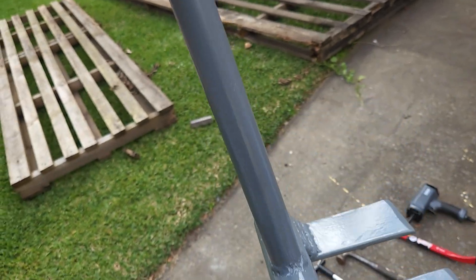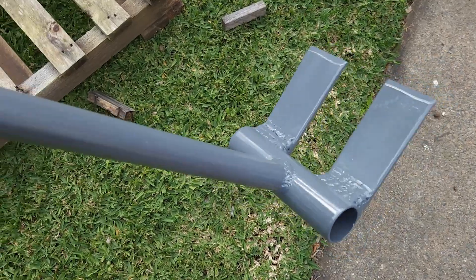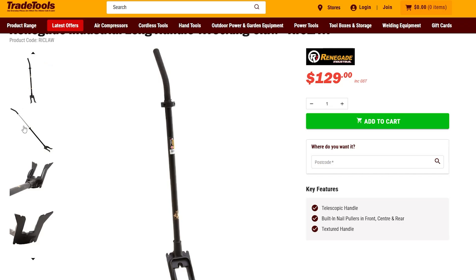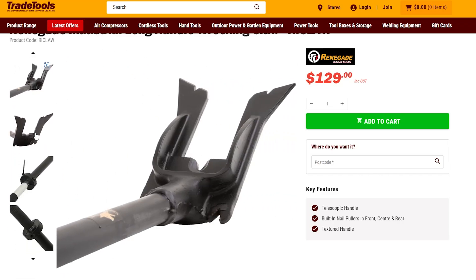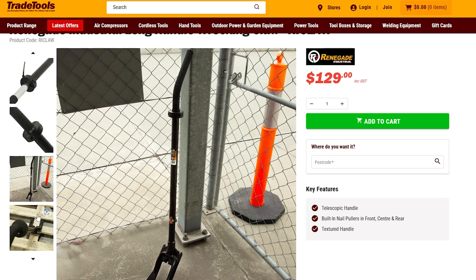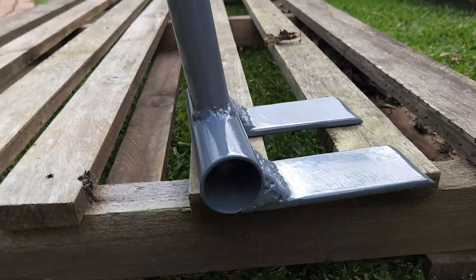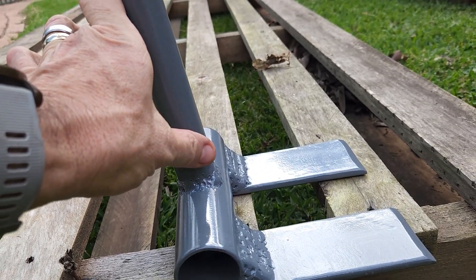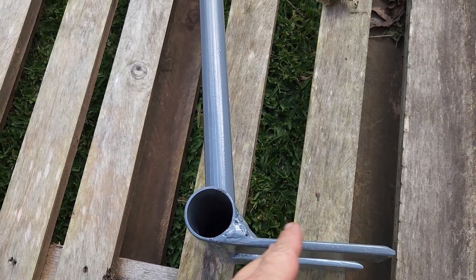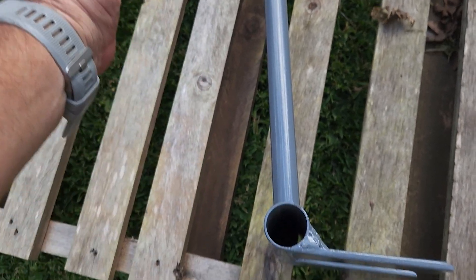What caused me to make my own? Well, there I was at Queensland Trade Tools and I was literally about to buy their version of the pallet puller — pallet dismantler, whatever you want to call this tool. Theirs was $130 off the shelf and pretty good quality. But what I didn't like about it, you'll notice the angle. It kind of goes out like that, and that seems to be a common design.